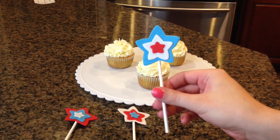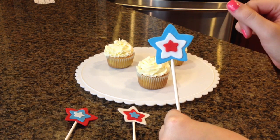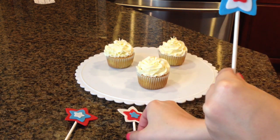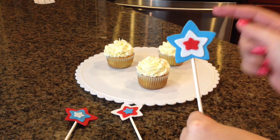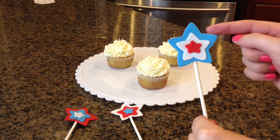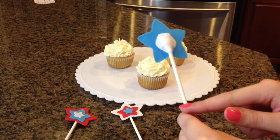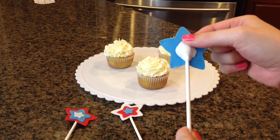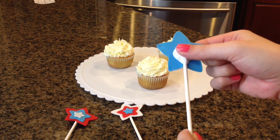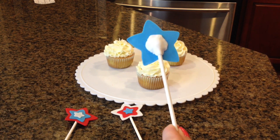I made these stars ahead of time. I just cut out a large, medium, and small star in red, yellow, and white. I let them dry overnight, and then I got this cake pop stick — or lollipop stick — and I put fondant on the back of it to make sure it'll hold in place. I let this dry overnight also.